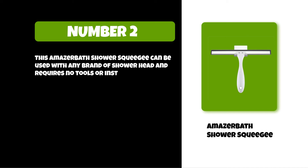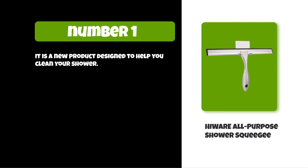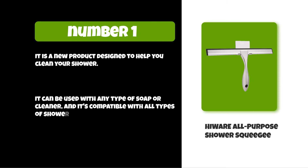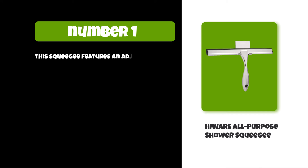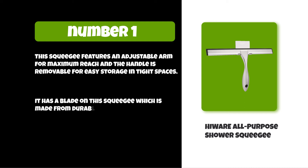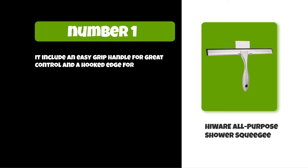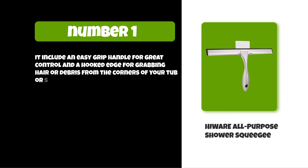At number one: the Houweir all-purpose shower squeegee. It is a new product designed to help you clean your shower. It can be used with any type of soap or cleaner and is compatible with all types of shower surfaces. This squeegee features an adjustable arm for maximum reach, and the handle is removable for easy storage in tight spaces. The blade is made from durable plastic that will never rust. It includes an easy-grip handle for great control and a hooked edge for grabbing hair or debris from the corners of your tub or shower.